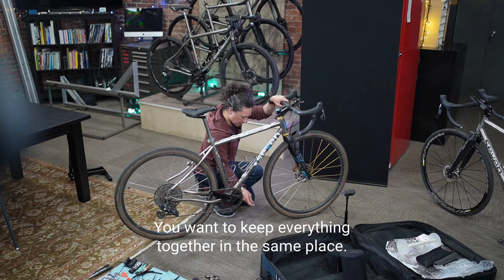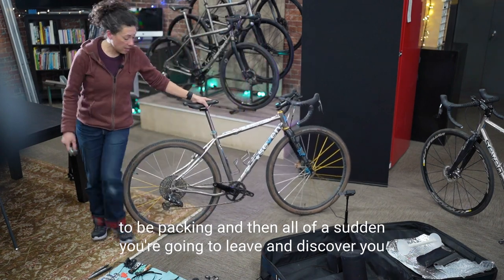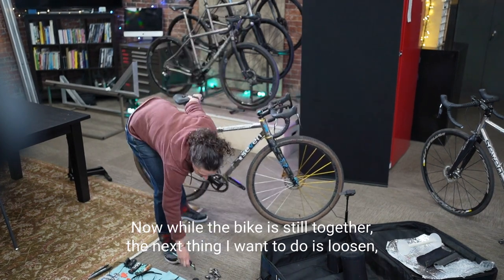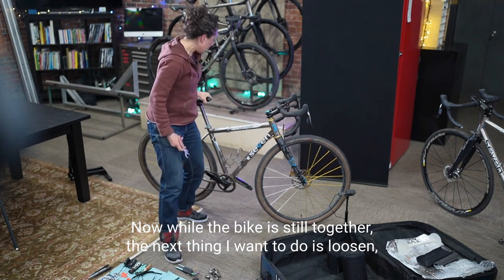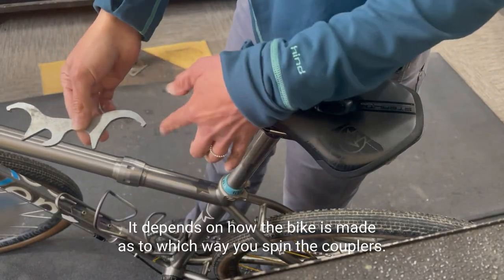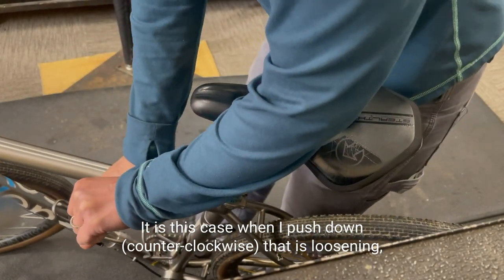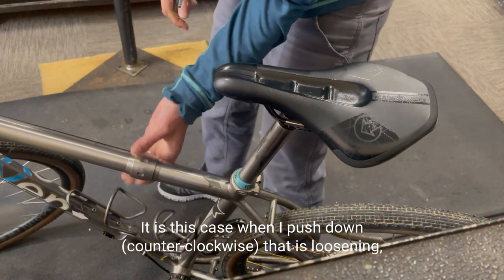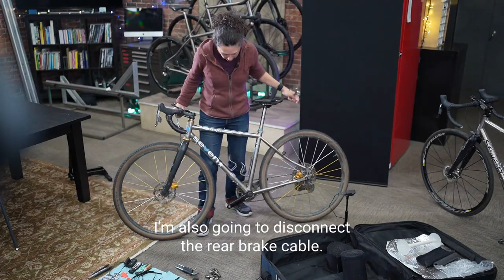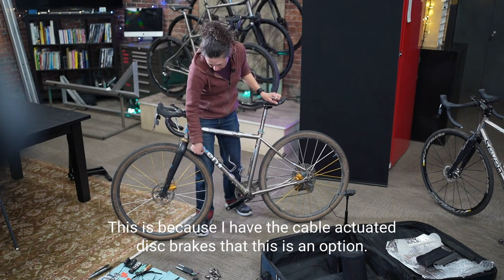Keep everything together in the same place — you don't want to leave something important behind. While the bike is still together, the next thing is to loosen but not take apart the couplers. It depends on how the bike is made as to which way you spin them. In this case, pushing down loosens it — so I just loosen it a little. I'm also going to disconnect the rear brake cable, since I have cable-actuated disc brakes.